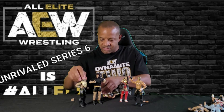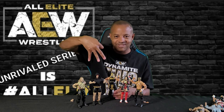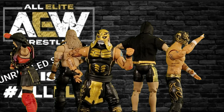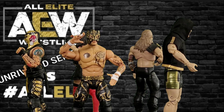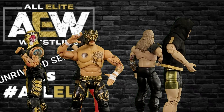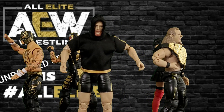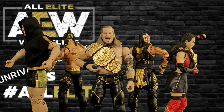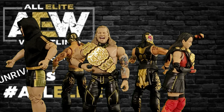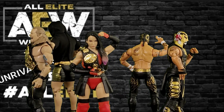Jake, Le Champion Part 2, and Penta — so that's Series 6. Thank you for joining me. Have a good day. Unrivaled Series 6, starting off with Penta, then Rey Phoenix, Jake Hager, and of course Le Champion Chris Jericho with that beautiful AEW World Title. Last but not least, Hikaru Shida with that women's AEW World Title.